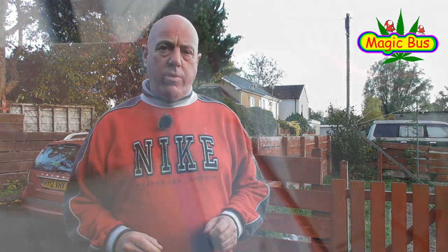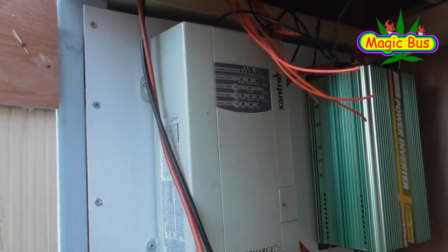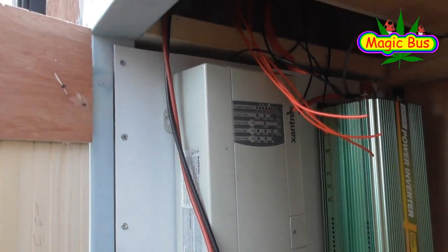If you watched my last video, you'd know that we had a slight problem with the battery charger. That problem has been now resolved. Of course, this is the old charger — nice bit of kit, but it's got an internal fault. So it's got to go.